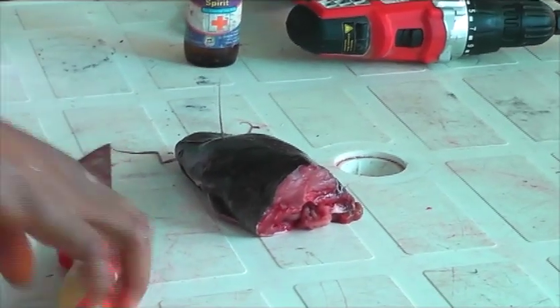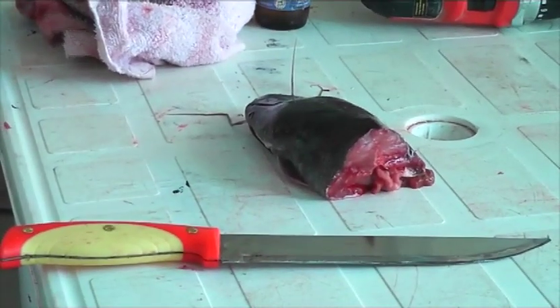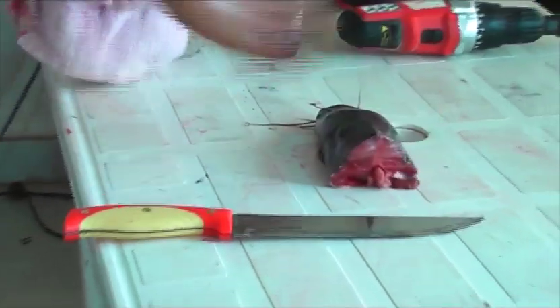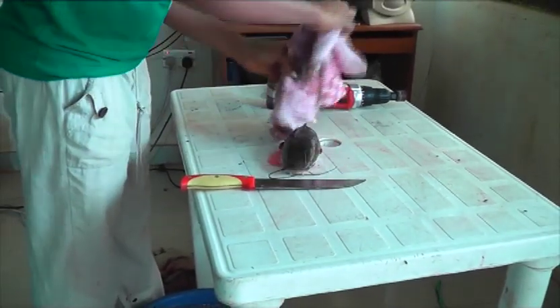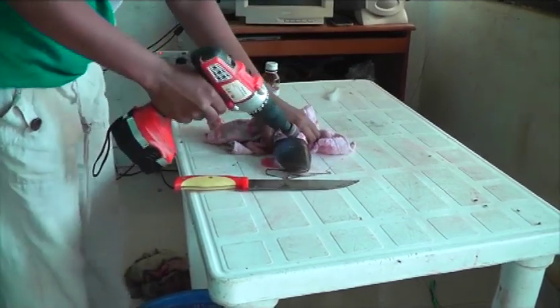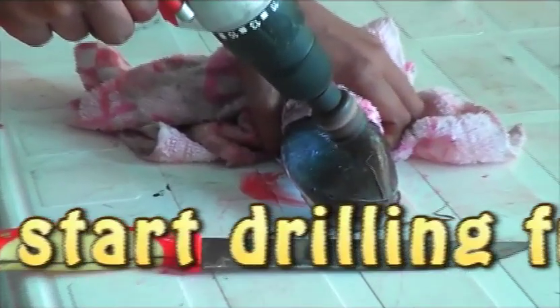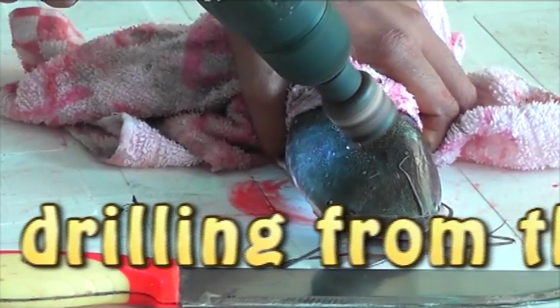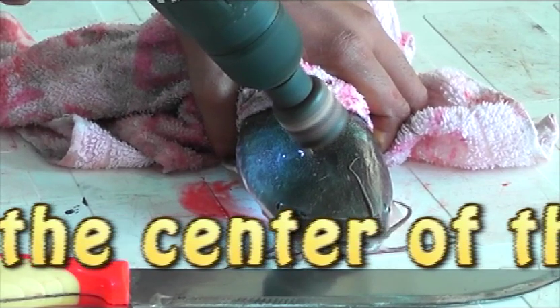Clean your knife. Position your fish for drilling so that you can now remove the pituitary gland. Get your drilling tools ready and start. Begin drilling from the center of the fish head — that is where the pituitary gland is seated. It is fully protected.